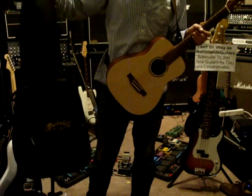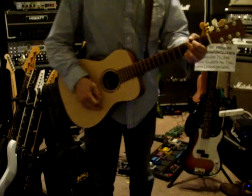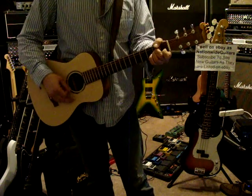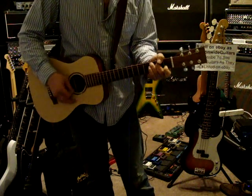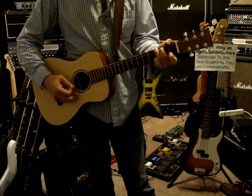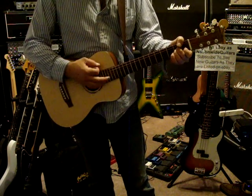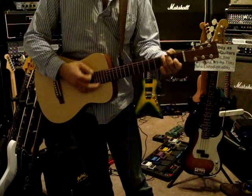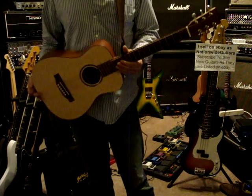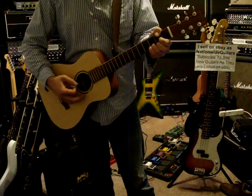This is a Martin LXM. It has a pretty good heavy gig bag. If I had a kid I wanted to play guitar, I would get him this guitar because it has great action.